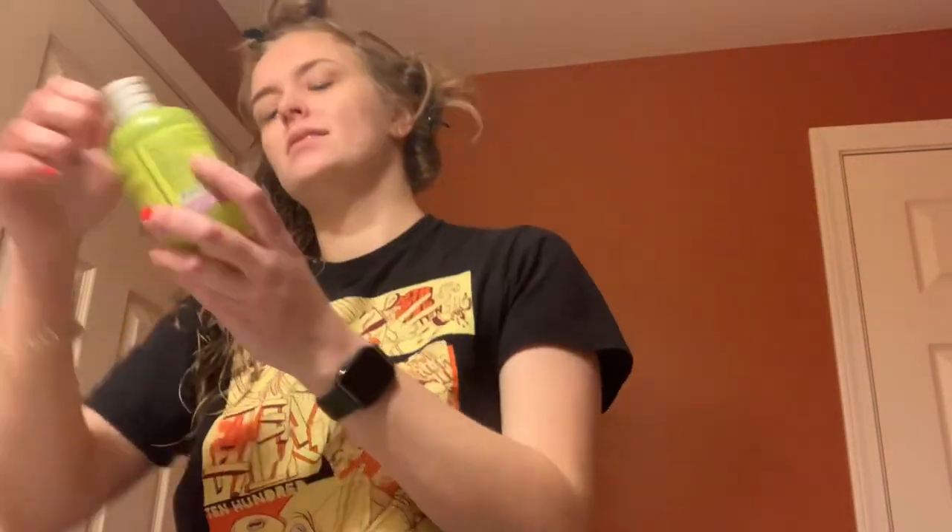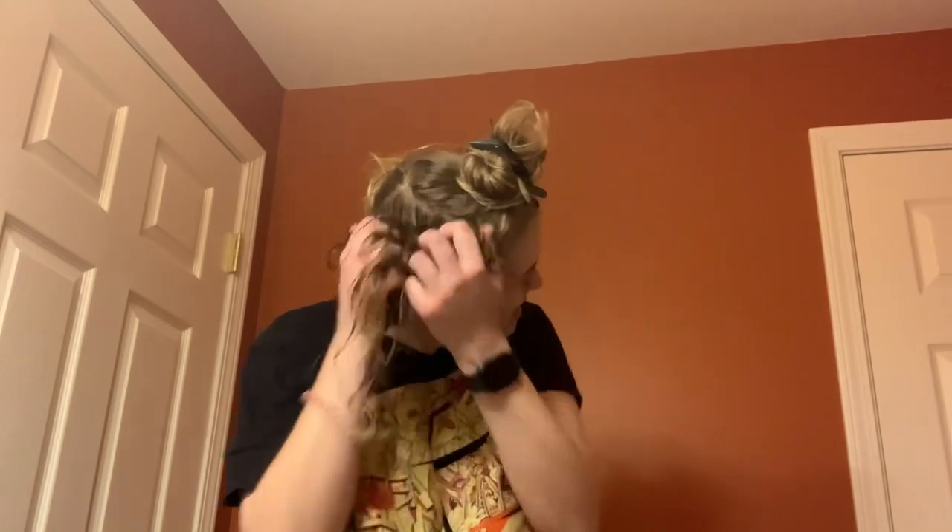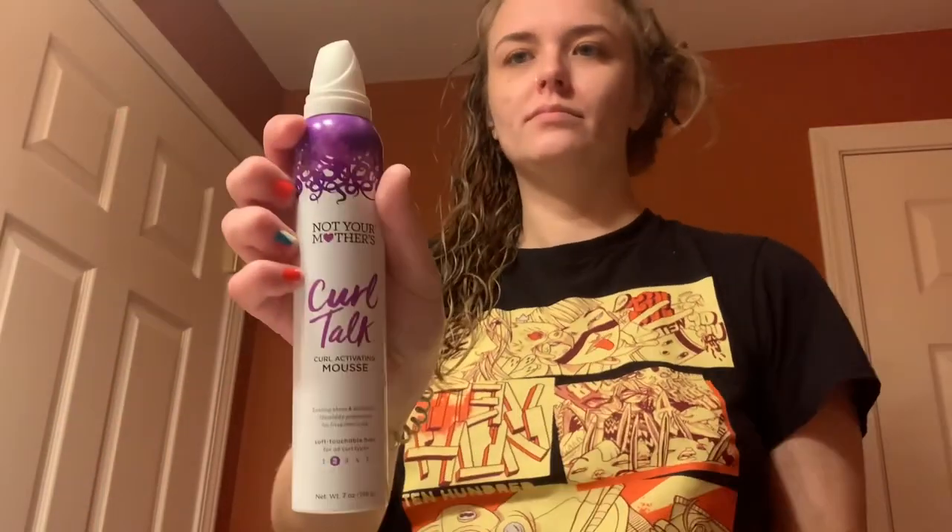Now I'm taking the Supreme Hold Gel from DevaCurl, using a pretty small amount since I've already added product to my hair. I'm gently scrunching it in because I don't want to add frizz at this point. Then I'm taking a little bit of Not Your Mother's Curl Talk mousse.